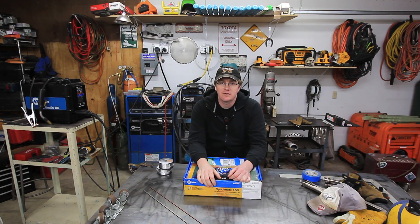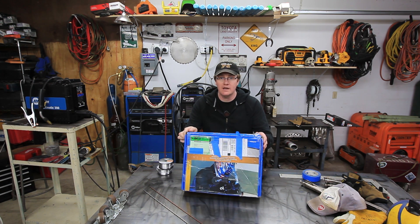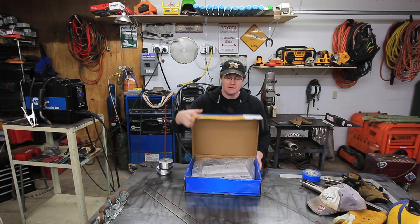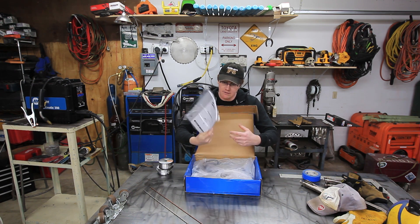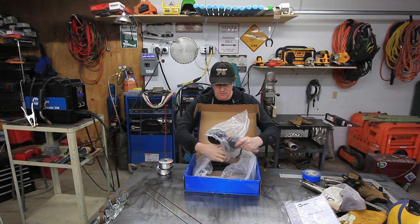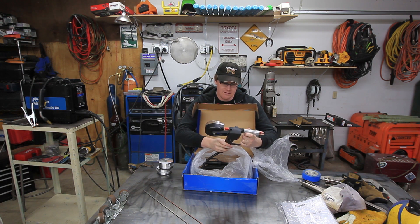Howdy YouTube, Darlington Farm here. Got another Miller video for you. As you can see, I picked up a Spoolmate 150 to go along with my Multimatic 200 over here. So let's get this thing opened up and see what kind of goodies we get in here. We've got an owner's manual — we don't need that. Oh, we got the spool gun!